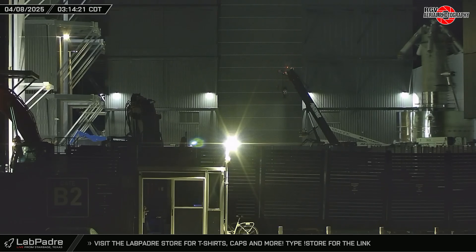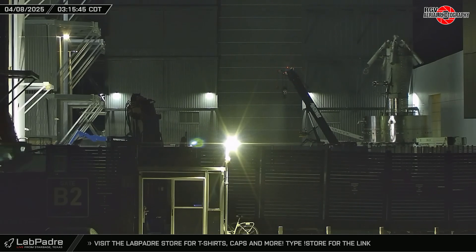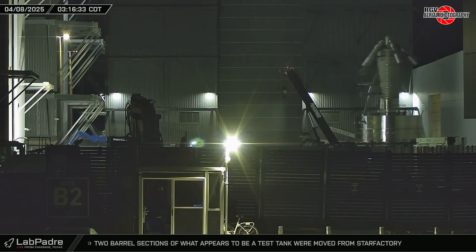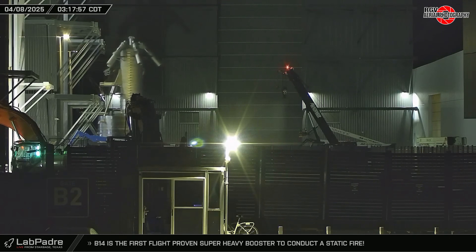Throughout that week, parts of a test article began rolling into the bay: first a domed barrel section, followed by a plain barrel section, and lastly in the early hours of the 8th, an aft section joined them. It's difficult to guess how the various parts will interface with the test rig at Massey's, so we'll just have to keep our eyes on future updates to learn more.